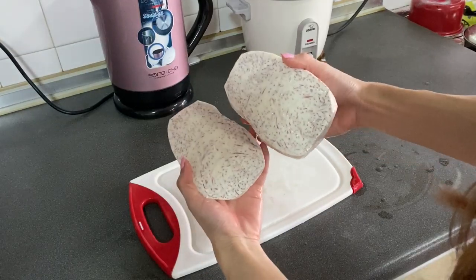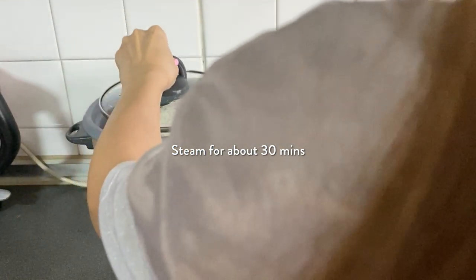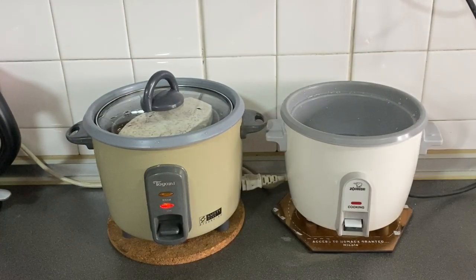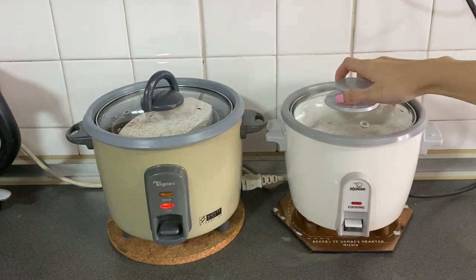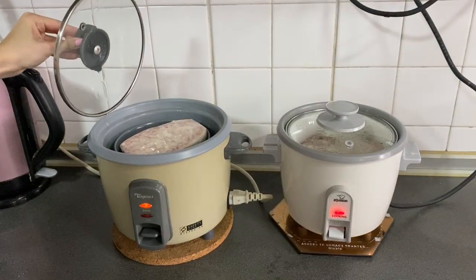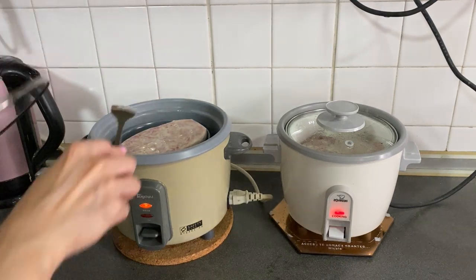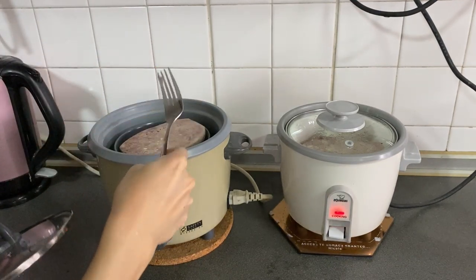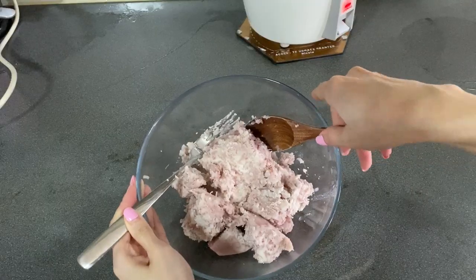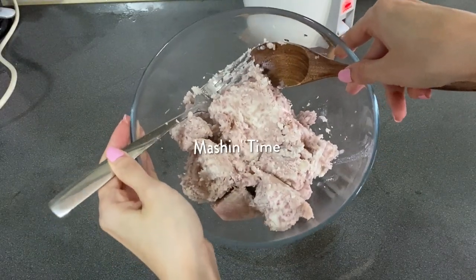It fits perfectly into my two tiny steamers. If you have a big steamer, go ahead and use that, but I don't, so I have to put one piece in each. Just checking the progress of my yam here — after 20 minutes it was still quite hard, so I let it sit for about 15 minutes more. Then I transferred the yam into a bowl to start mashing.